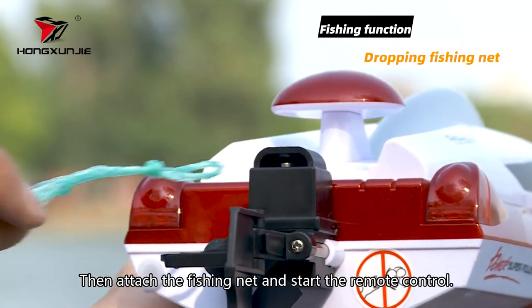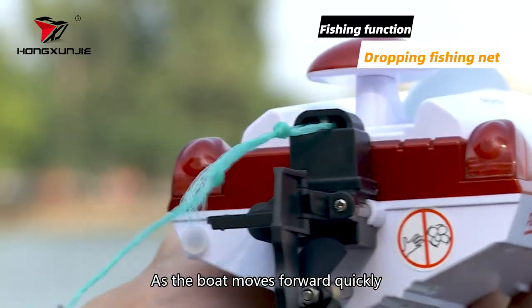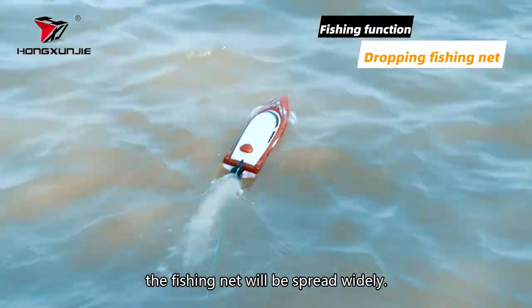Then attach the fishing net and start the remote control. As the boat moves forward quickly, the fishing net will be spread widely.